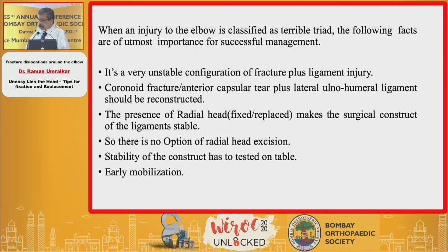Terrible triad involves, as rightly said by Dr. Argyekar, lateral collateral ligament tear, radial head fracture whether it is single part, two part, or multiple part, with either a capsular tear anteriorly or a coronoid fracture anteriorly. These injuries have historically been dealt with in a conservative or semi-open manner, and the results have been disastrous — which is why this set of injuries has been labelled as 'terrible triad.'